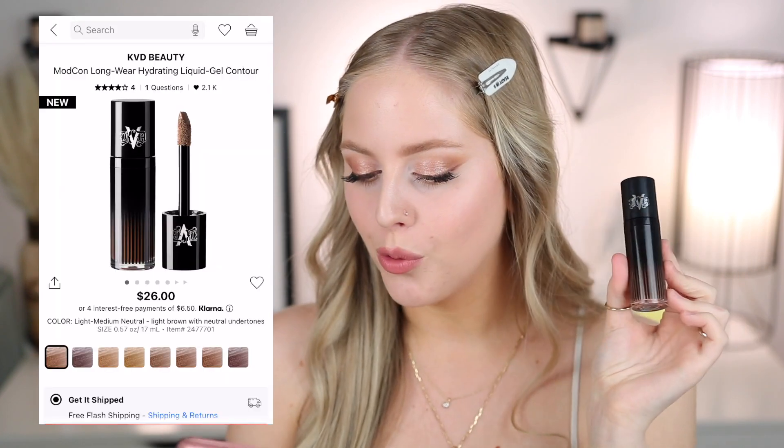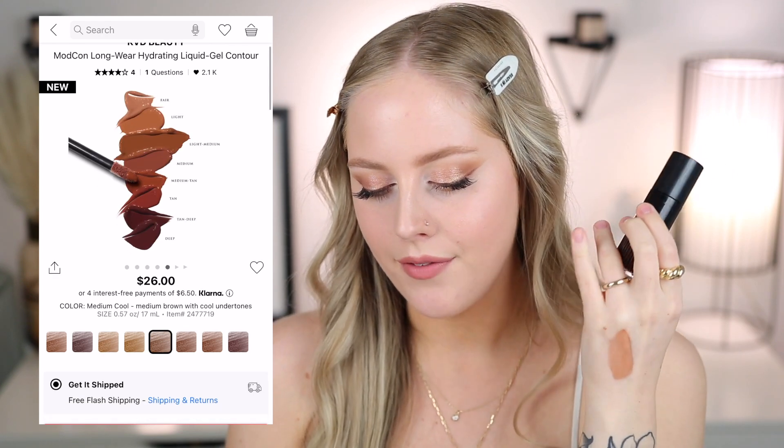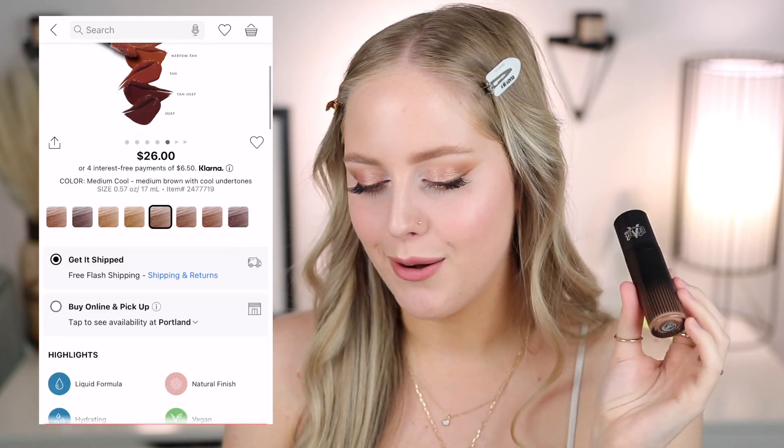Starting with the Liquid Gel Contour — it comes in this cylindrical package with a pretty hefty-size wand. I have the shade Fair Cool. It's pretty sheer in formula and not super cool-toned; it does have some warmth to it. They carry eight different shades. Fair Cool is described as a very light brown with cool undertones, though to me it reads more neutral. The range includes light warm, light medium, medium, medium tan, tan, tan deep, and deep.